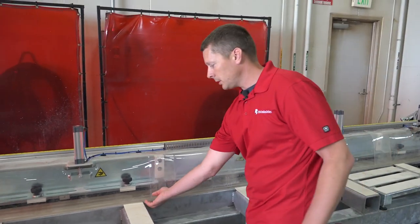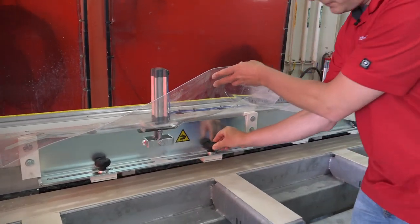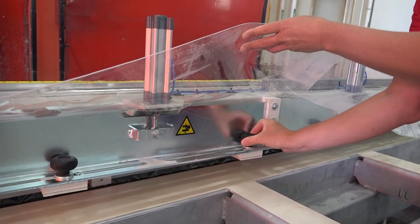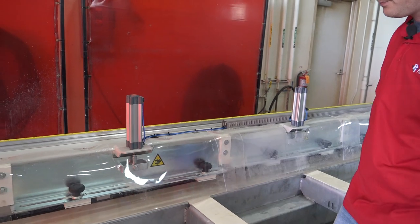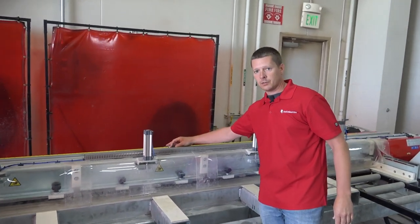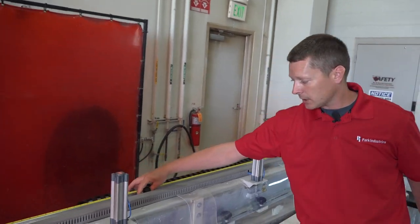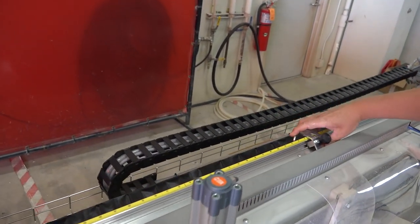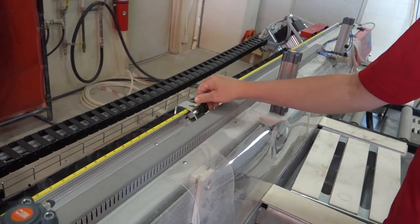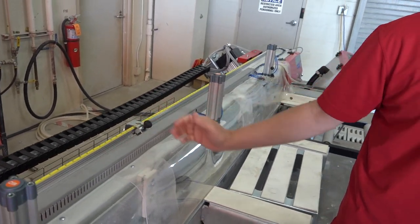You'll also notice on these hold-downs there are adjustable feet that I can slide back and forth and position anywhere in here, and simply twist it tight to lock it. Another feature of this Crosscut Deluxe is an automatic travel stop that we can position anywhere along this rail, so the machine will stop wherever this stop is placed.